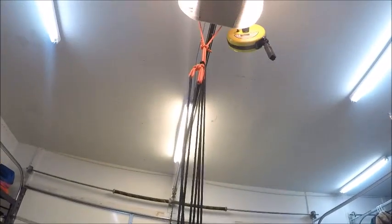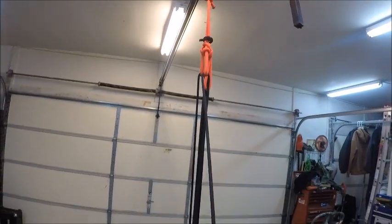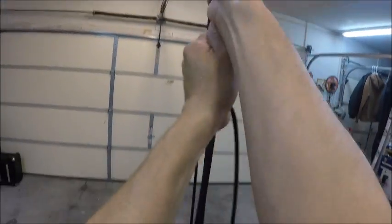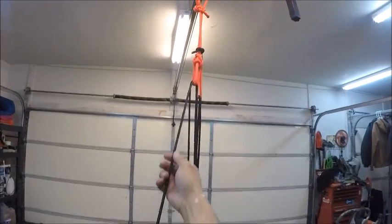Here's my block and tackle system, all rigged up. Now I'm just going to pull on this line, and once I have it hoisted up in the air, I'm going to back my truck underneath it and then lower it back down.